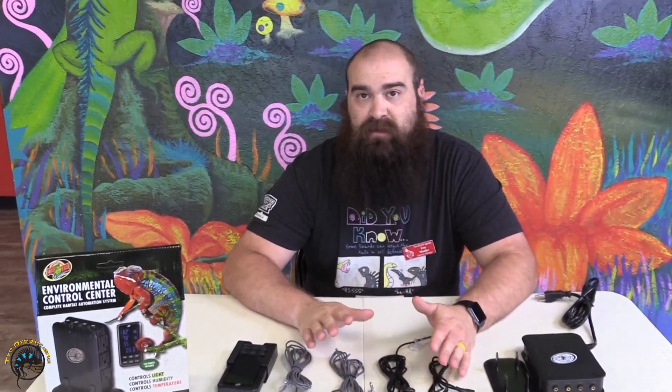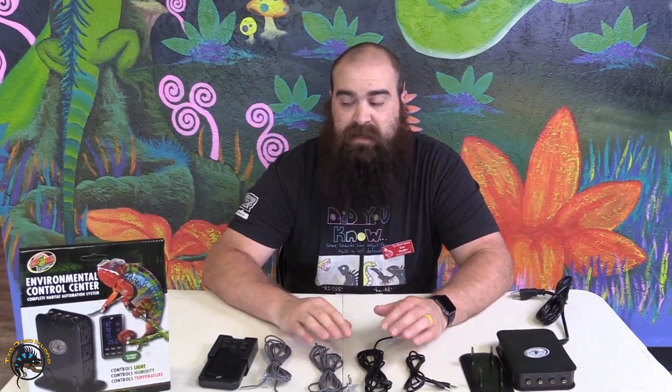Today we are going to go over ZoomEd's Environmental Control Center. It's a relatively new unit they've had out for a little while. You're probably familiar with different types of thermostats for controlling heating, but this takes it one step above and gives you control of not only heat, but also humidity, cooling, and dehumidifying. It works great.